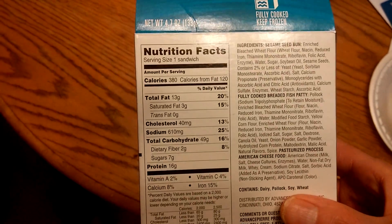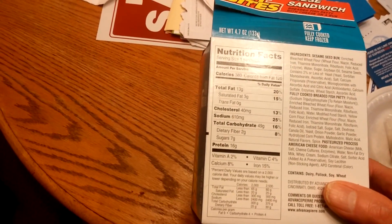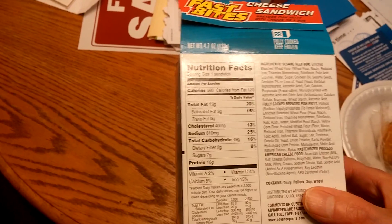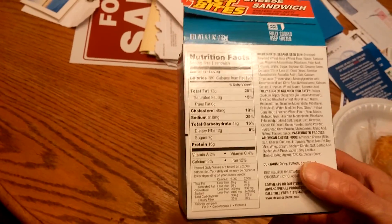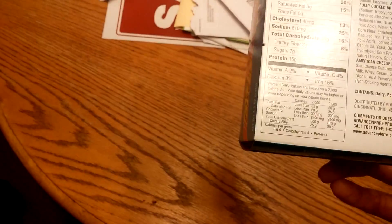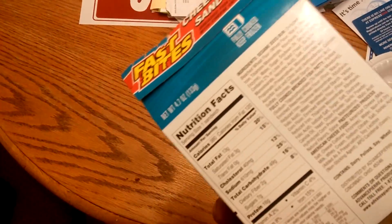Let's see what we got here. 380 calories, so it's not too bad. 3 grams of saturated fat, 13 grams in total fat, 40 milligrams of cholesterol — which is not too bad — and 16 grams of protein. Like I said, another thing you can get for a quick lunch, you know. We'll see how they taste, but I'd take it as a quick lunch — one of these and a soda. Fast Bites makes a lot of stuff for the Dollar Tree.